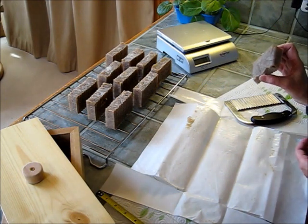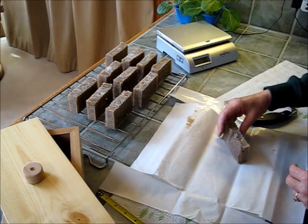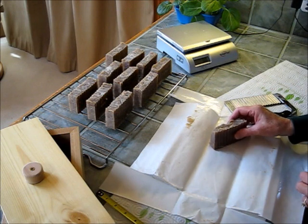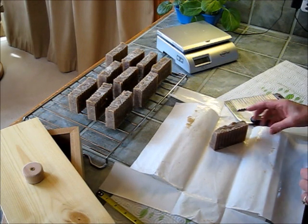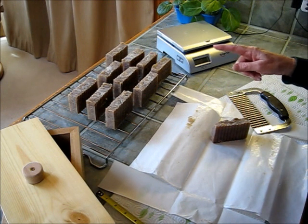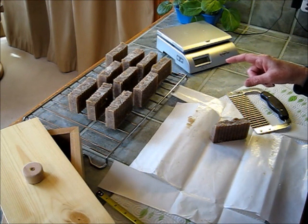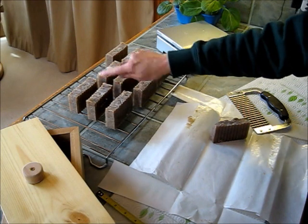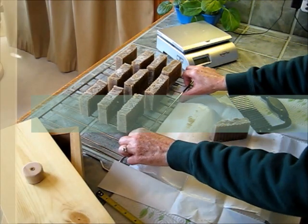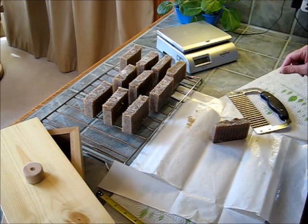You can see the end kind of bowed out there, but I'm going to just leave it the way it is and use this as the sample to see if I want to make any adjustments to this recipe. As I said before, hot process soap you can use pretty much right the next day, because you've cooked the lye out of the soap. But I'll let this sit for a day or two before I actually try it out.